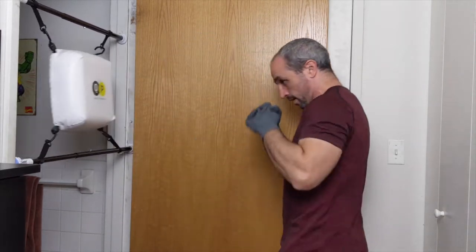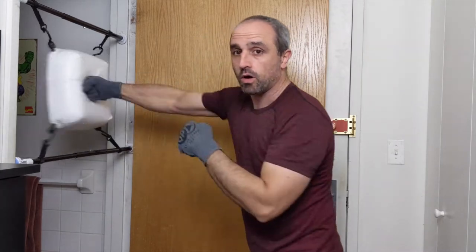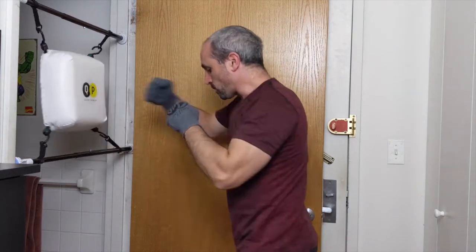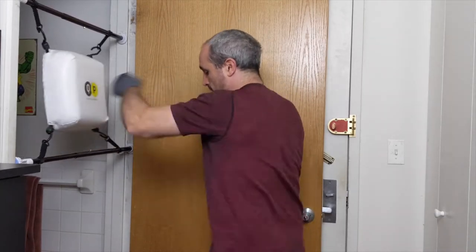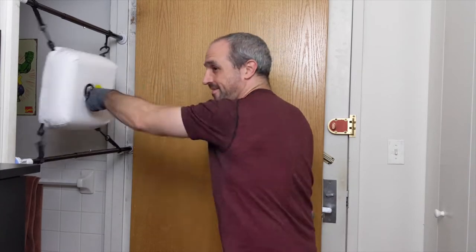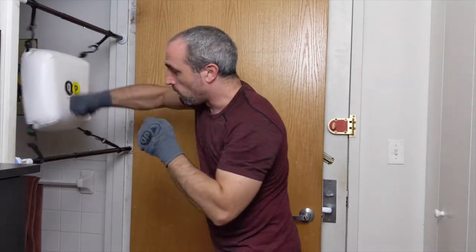Hands nice and high. Give me some straight shots — remember to use your space, nice long punches, fully extending. Good pace, nice little bounce, keep that rhythm. Listen to the balance, listen to the way the bag is responding. Three, two, one — hands up nice and high, awesome work.